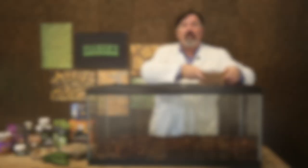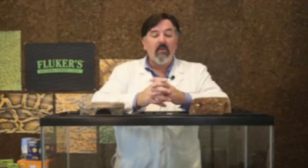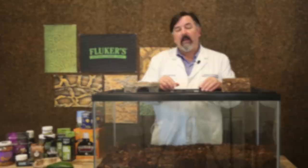Once we have our substrate set, it's important to get the cage furniture in. Tortoises are a little different than snakes and lizards because they don't really need a whole lot of accessories. In most cases I like to provide just shelter. Tortoises like to go out and graze during the early morning, then when the sun gets to its warmest point they tend to stop grazing and go into a shelter to get out of the heat, and then start grazing again in the afternoon. Simply providing shelters on both sides of the enclosure to support the temperature gradient is really all that we need.